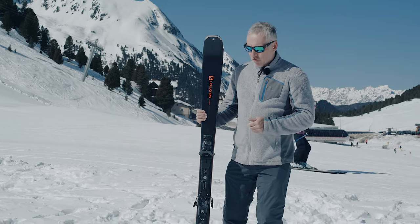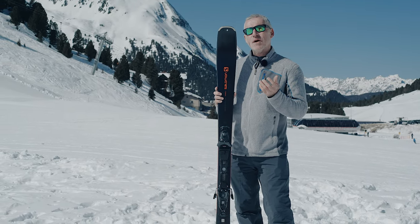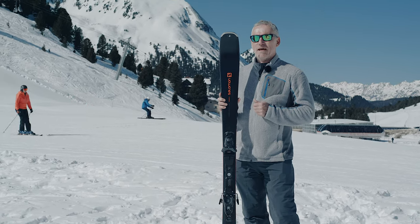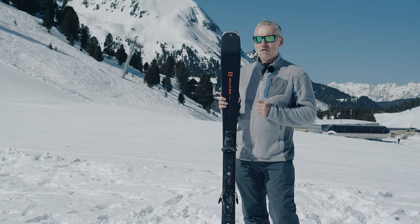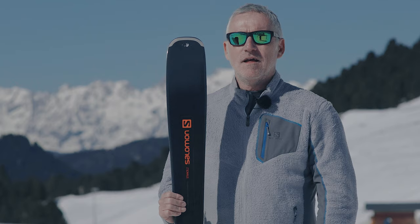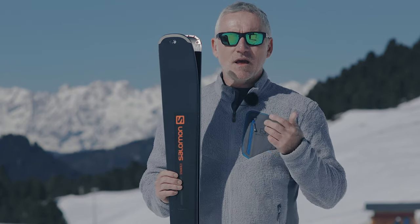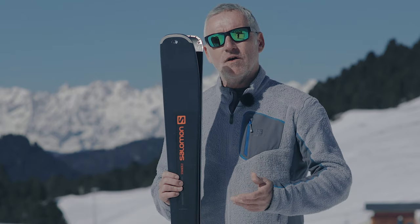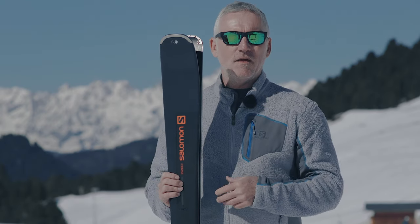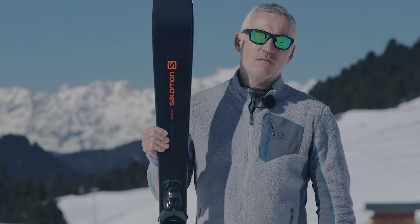In terms of who should ride it, this would be your classic — could be a first-time purchase — intermediate skier looking for something that can just handle everything that's on the mountain. I've got a 169 in my hands here. This would be a little bit short for me; I'd probably go up to the 177. But go into the store, talk to the staff — they'll hone in on the right length recommendation and give you a little bit more background on this fantastic ski, the Stance 80 from Salomon.